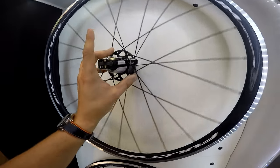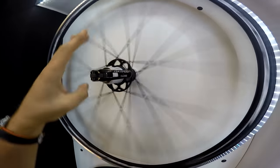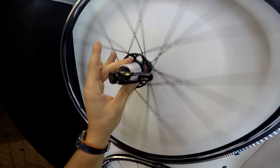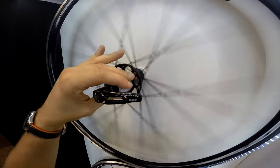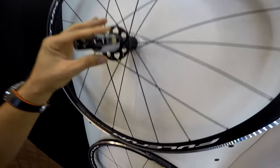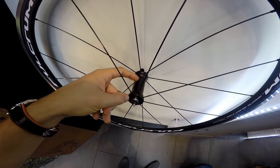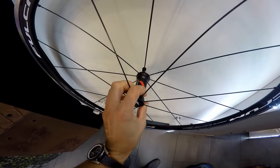I do like the flange of the hub, and also the freehub is super silent. Those pawls are really, really silent and I like it. The hubs are also matte black with a Fulcrum sticker, and that's it.